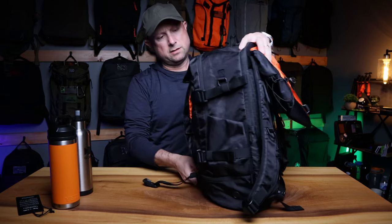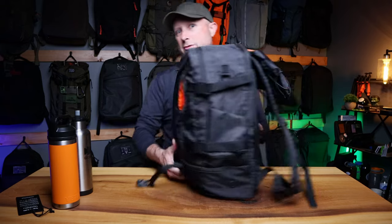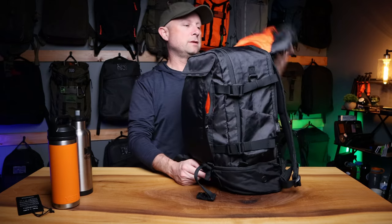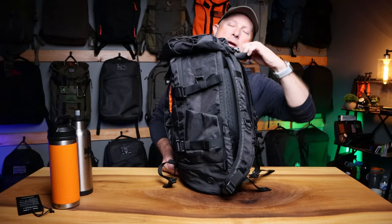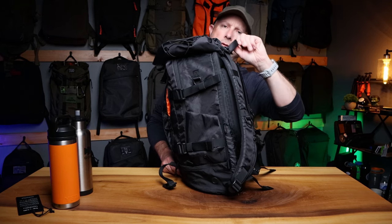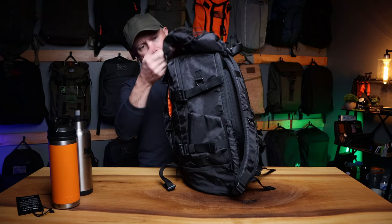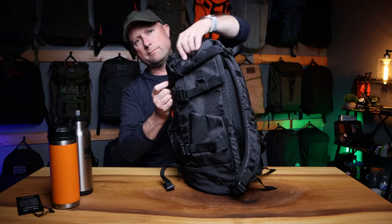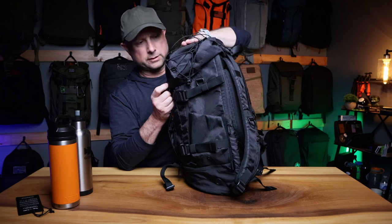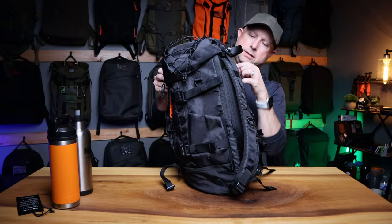For handles, there's a bottom handle on the base and a top handle — nicely padded with a bit of foam so it's comfortable. The removable lid has shock cord built in, so it's stretchy — you can put your jacket or a bigger item on top. Another cool little feature, and again it's completely removable.